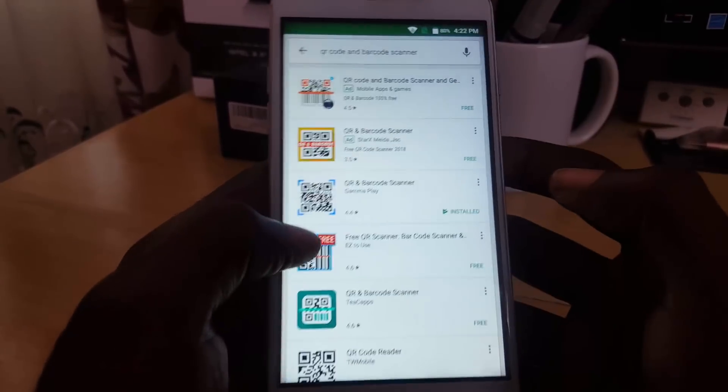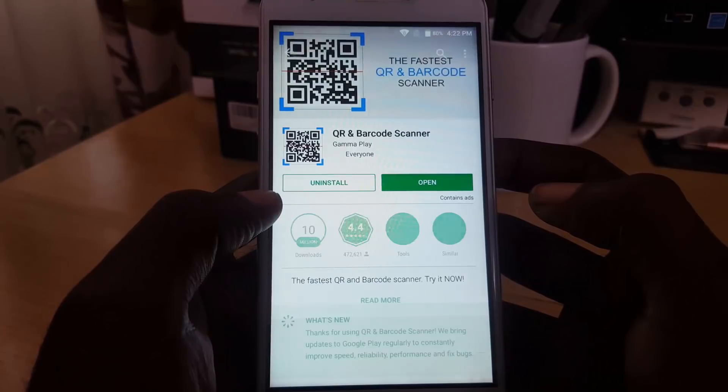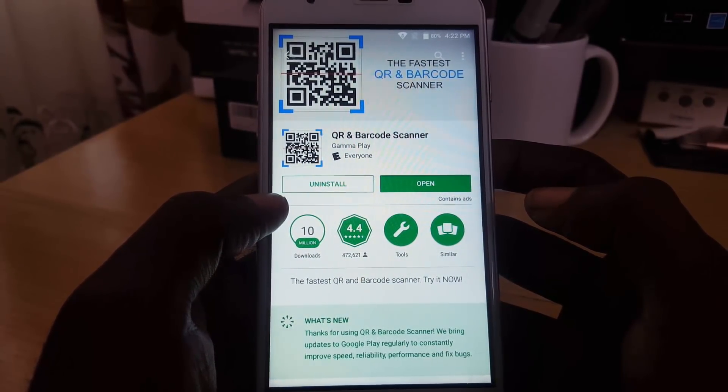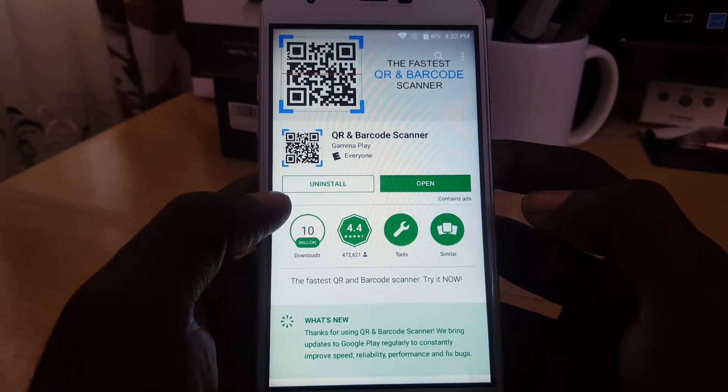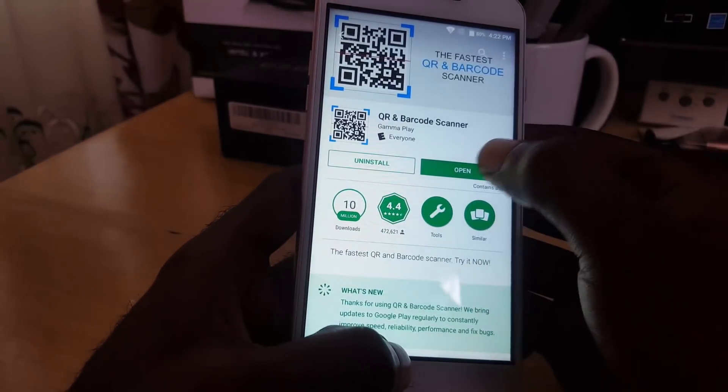In the Play Store, search for 'QR barcode scan.' My version is already installed. If you want the same version, it's by Gamma Play and it's called 'QR and Barcode Scanner' — it's free for everyone. Go ahead and install it.